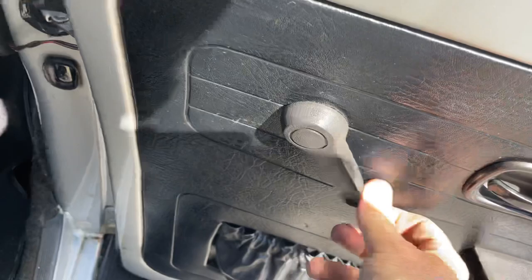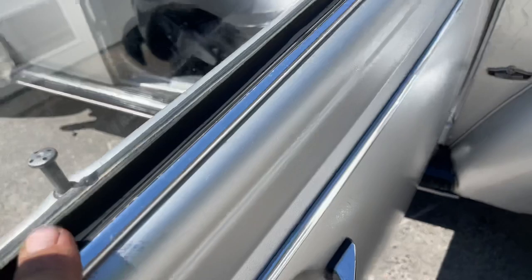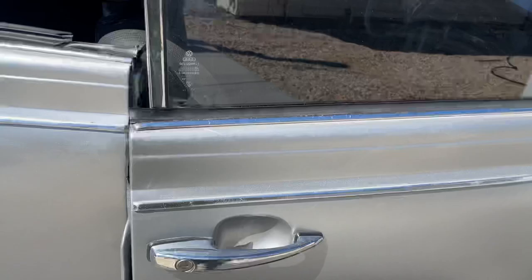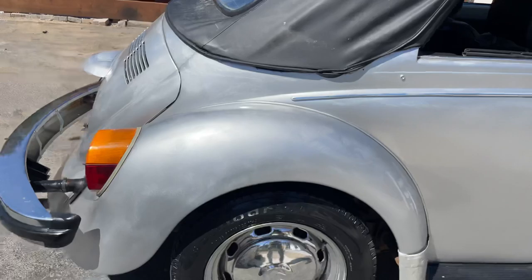Those windows are so new feeling still. You can see all the little seals — they're all still really nice. This car has a lot going for it if you want to take one and finish it up. The way they open and close, they're just perfect. It really is a cool car.